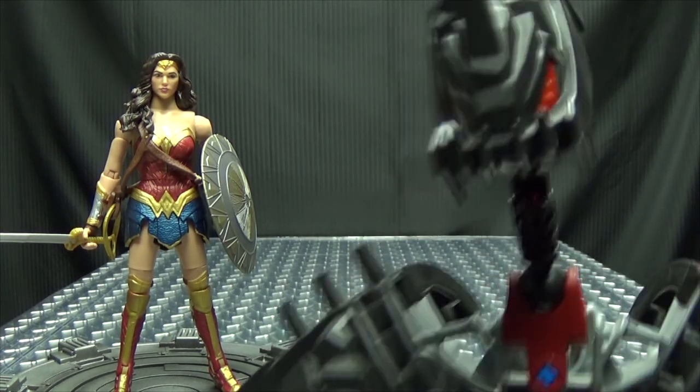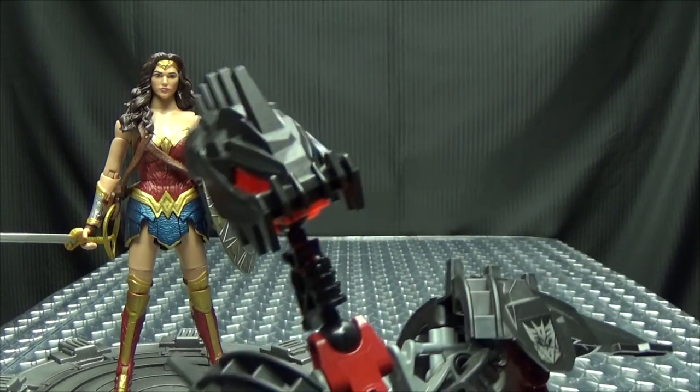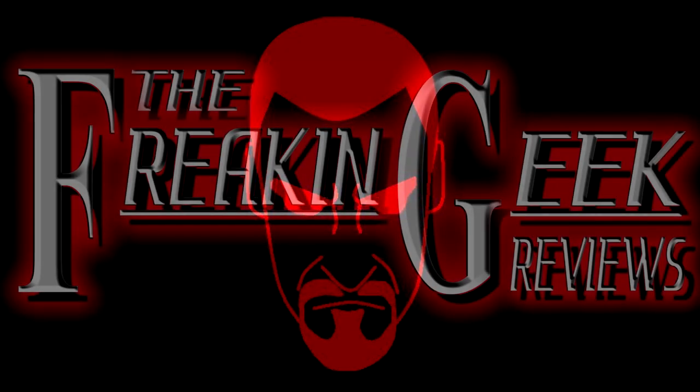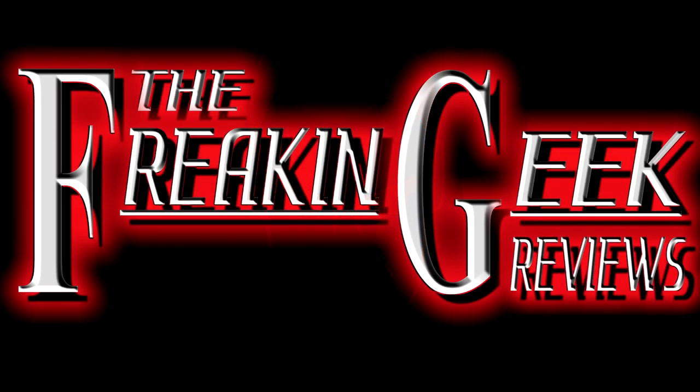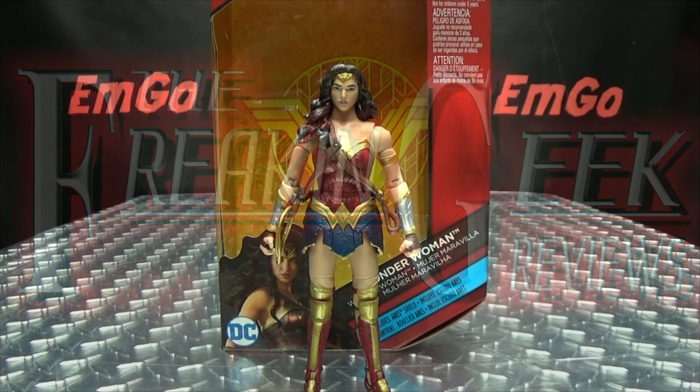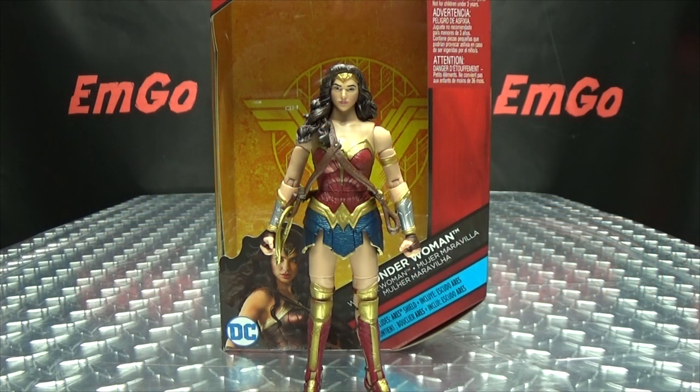I'm gonna say it, I don't care — she's wonderful! Hey, what's up my peoples, Emgo here, the freaking geek himself, and today we will be reviewing the DC Comics Multiverse Wonder Woman movie Wonder Woman!